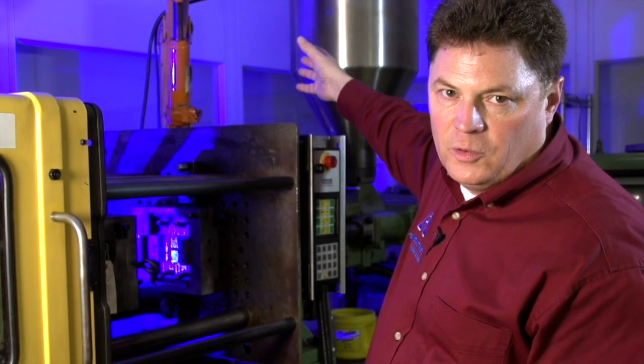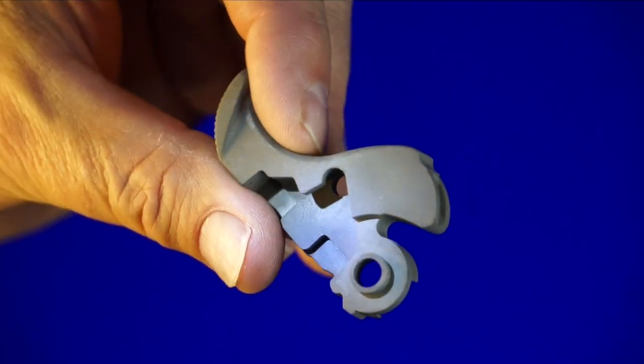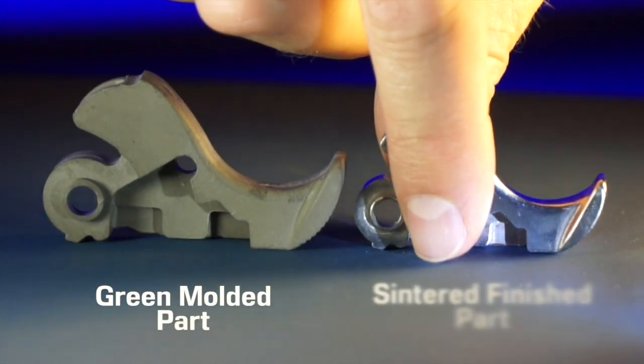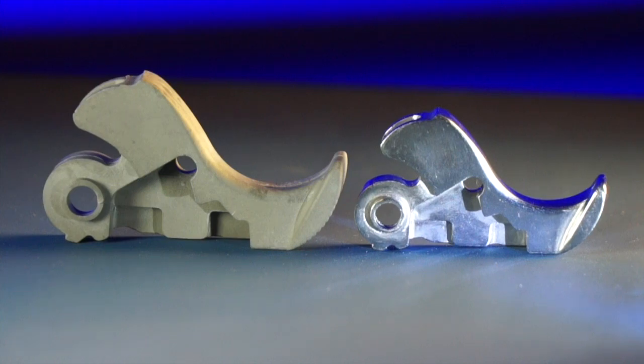The pelletized metal injection molded material is pulled into a screw that shears the material and, under heat, injects it into a mold to produce a green metal injection molded part. The material and the process determine what your tolerances will be, and yes, we do have absolute complete control of the tolerances.